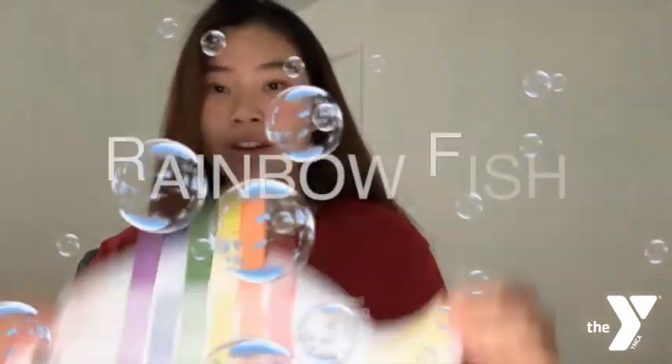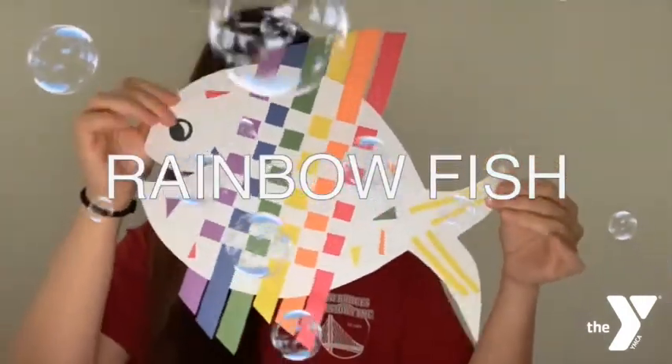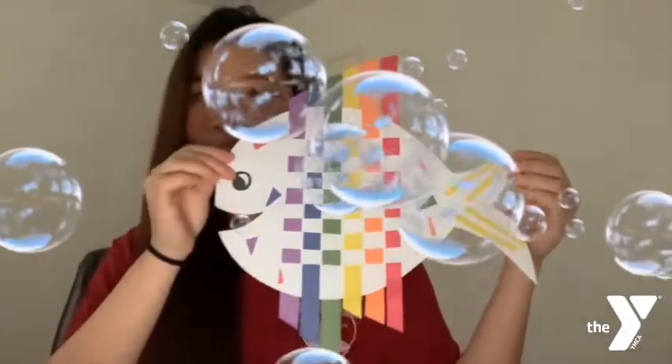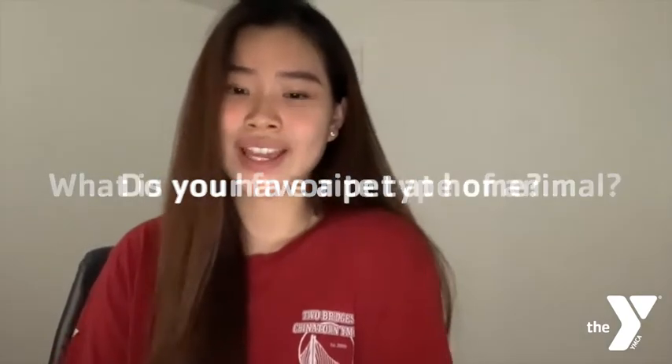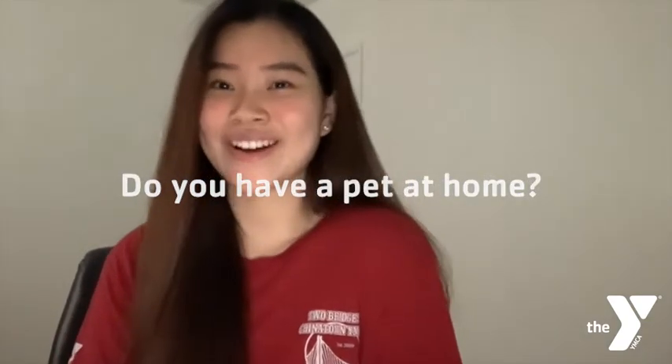Hey guys, this is Sandy from Chinatown YMCA Two Bridges, and in today's activity we will be creating our very own rainbow fish. The question that I have for you is: what is your favorite type of animal, and do you have a pet at home?